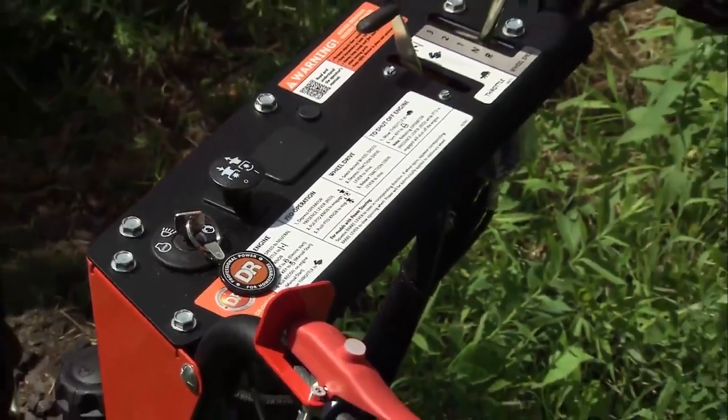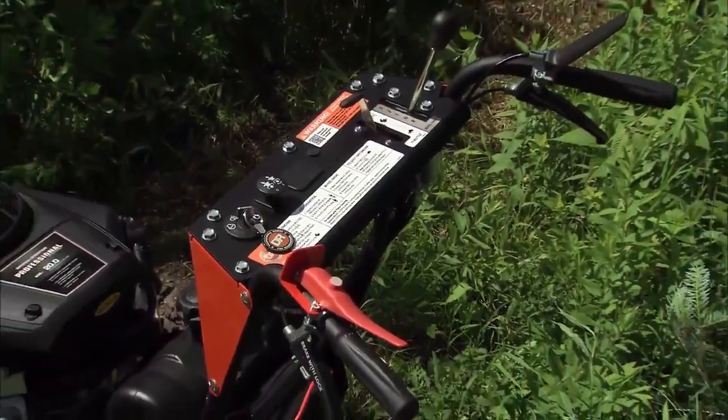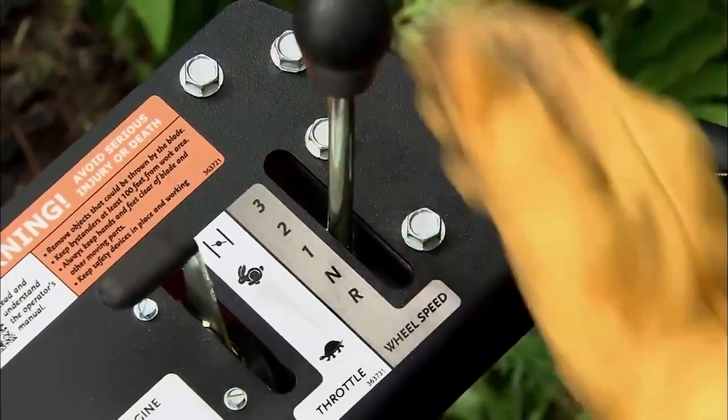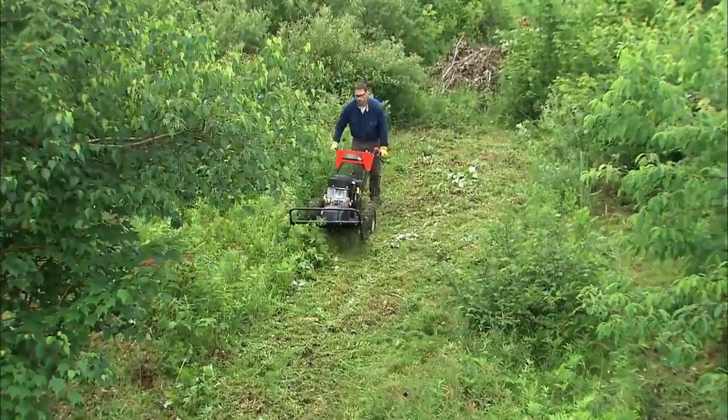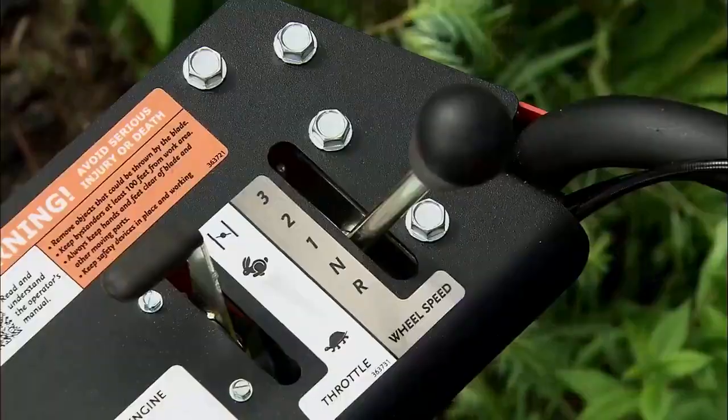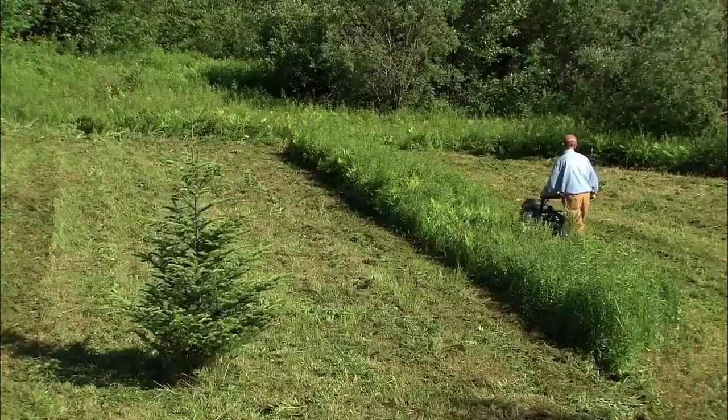The PRO XL has three forward gears. First gear is designed for the slower speed required for brush cutting, taking down small trees or saplings and other very thick growth. Second gear is for typical field mowing.